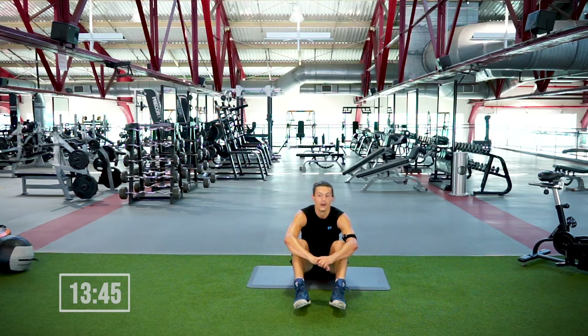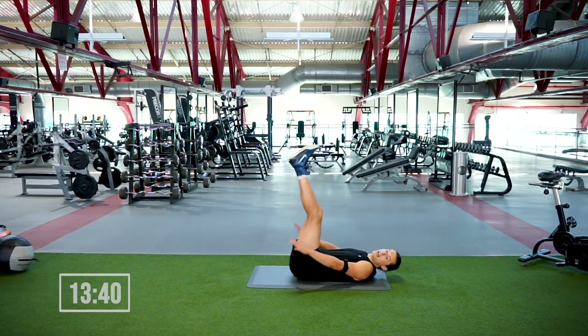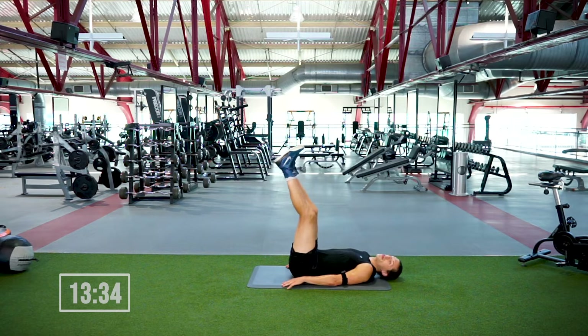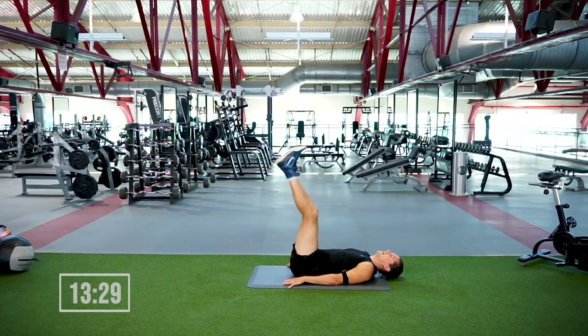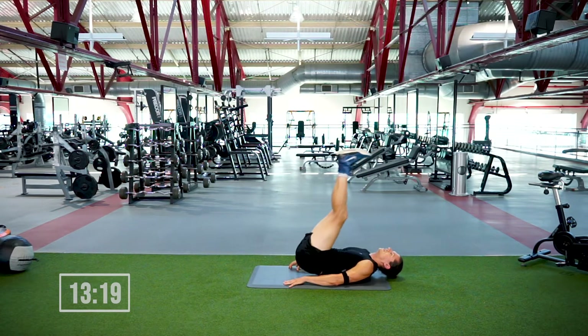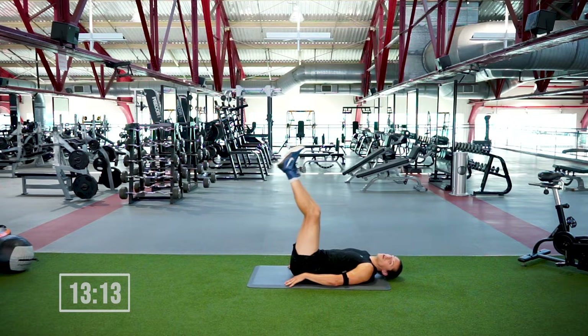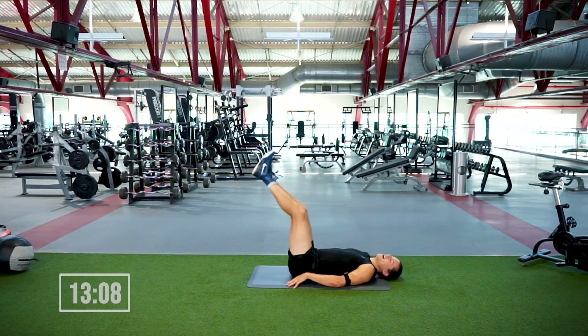From here we're going to move into leg raises — get your legs as straight as you can, hands next to the hips. Press your palms into the floor, lift the hips up, bring them back down. 30 seconds, do as many as you can, in three, two — legs are up, hit it! The goal here is to be as quiet as possible with the lower back as you're coming back down. The quieter you are, the more control you have, the stronger the core is going to get. Good, five, four, three.